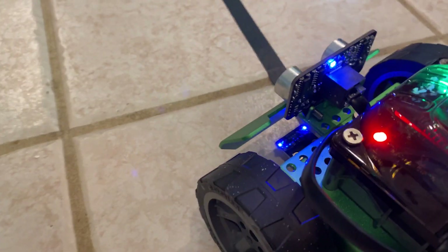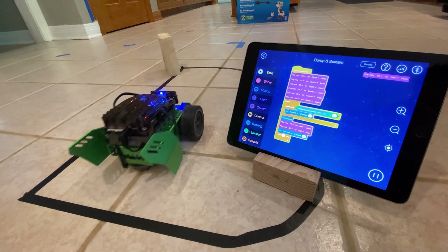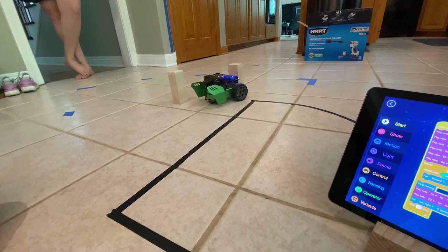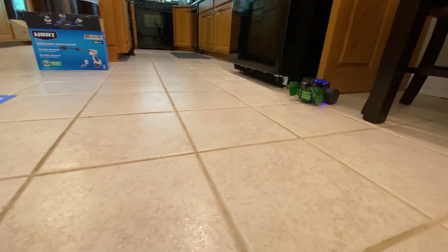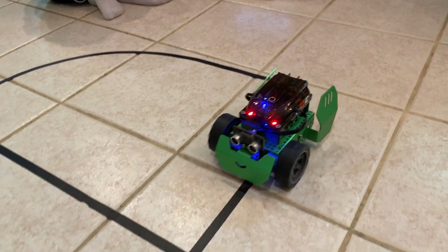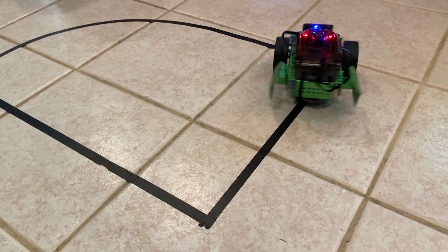We wrote a program that told our robot to move forward until it got too close to an object. At that point, he would stop, play a tune, and then turn around looking for another direction to go. The coding actually took quite a bit of time, but we didn't notice. It turned out to be really fun finding new ways to use the commands to make the robot do more and more complex things. And every time we got something new to work, it was really exciting.